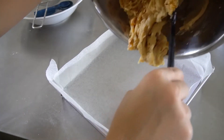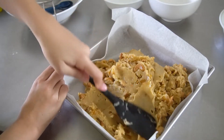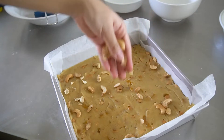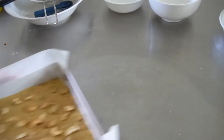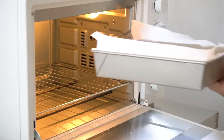Transfer the batter to the lined baking tray. Spread it out and smoothen the top. Top it with your leftover mix-ins. Then we'll bake it off in the oven at 180 degrees Celsius for approximately 30 to 35 minutes.